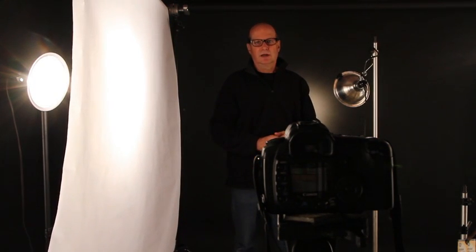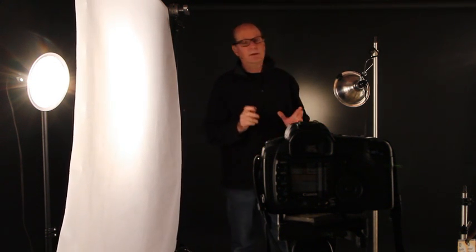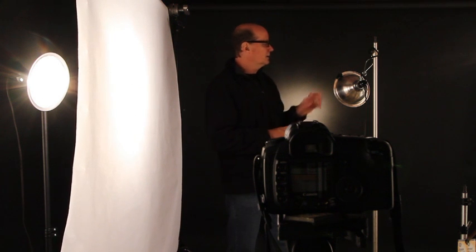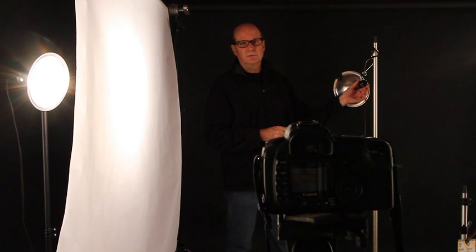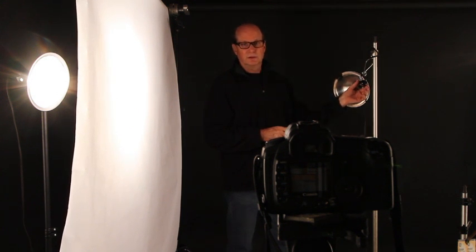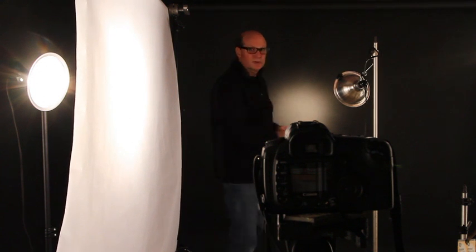Now we have our front light worked out — it's a very strong, graphic portrait. So now we'll do the backlight. The backlight is another clamp lamp, and in this one we have a 100-watt spotlight — a regular outdoor spot — because it gives a nice quality of light and a tighter circle of light.